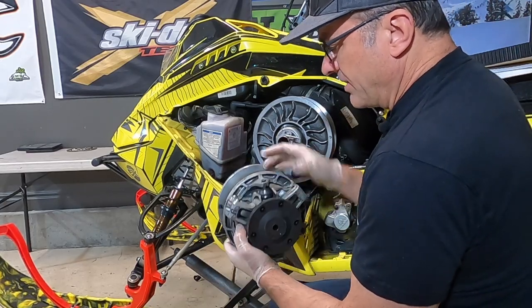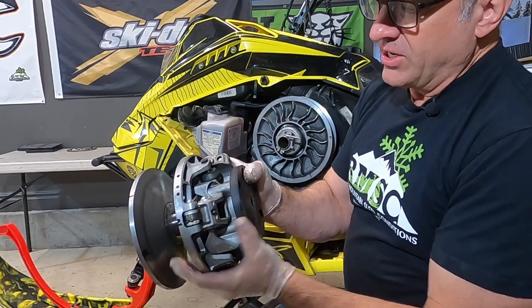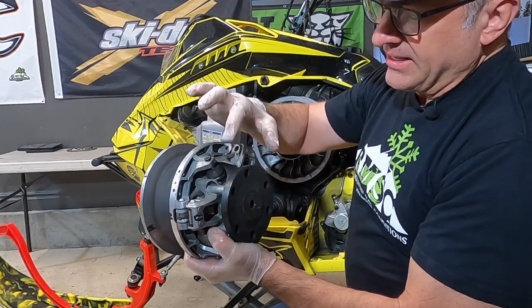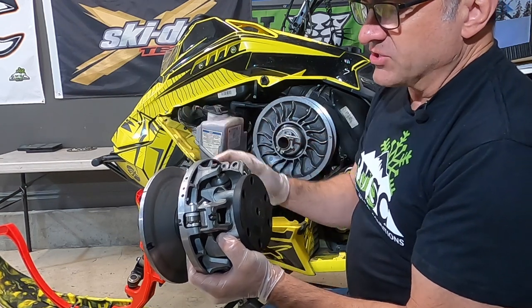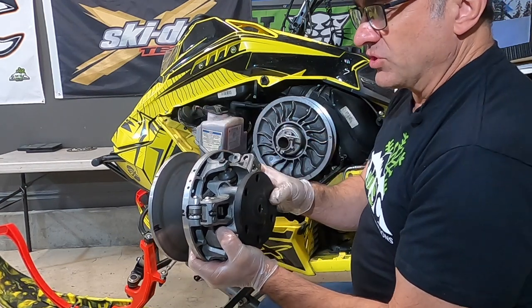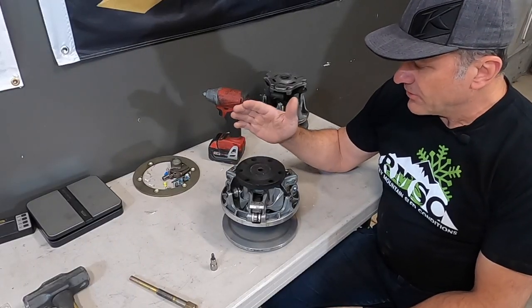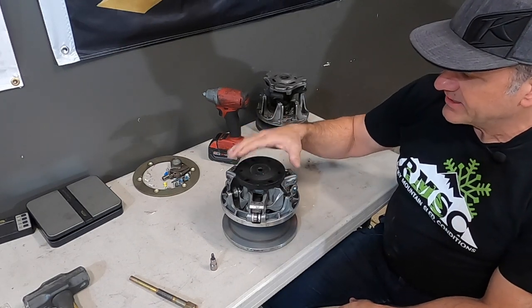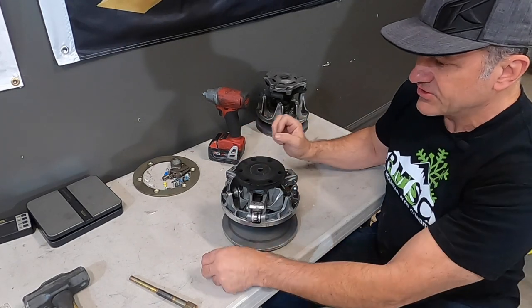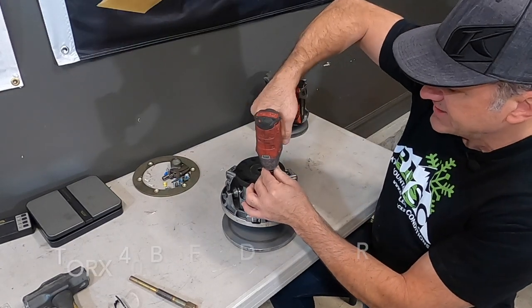Now we're going to be looking at the rollers — these are the flyweight rollers right here. There are also the drive rollers over here; these don't seem to wear as bad, but they can also get loose and may need replacing at some point. Let's go over to the bench and show you how to take this apart. The first thing we need to take off to pull this apart is the dampener on the front side. It's held on by six Torx bits — Torx number 40. We're going to pull all six of these out.